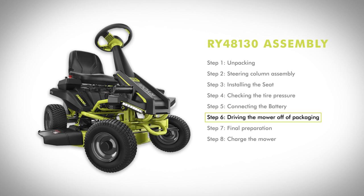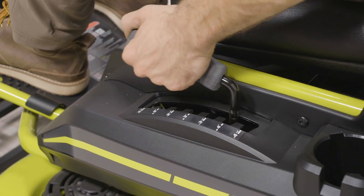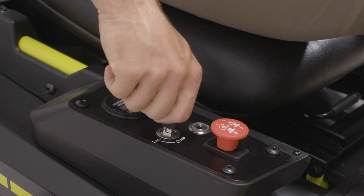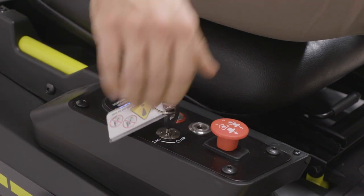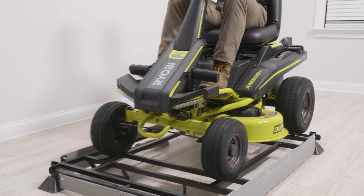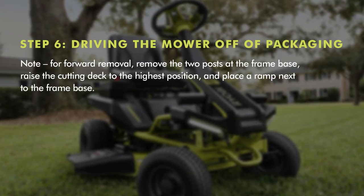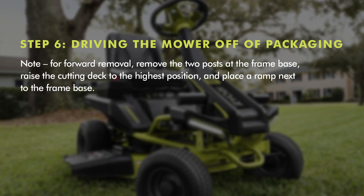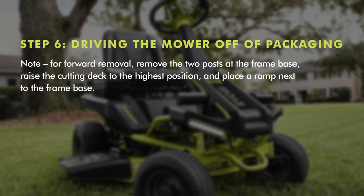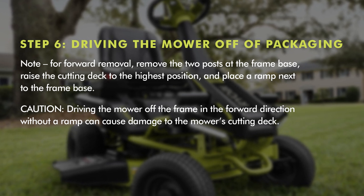Step six: driving the mower off of the packaging frame. Once assembly is complete, raise the cutting deck to its highest position. Make sure the red blade and gauge knob is down. Install start key and turn to on position. Locate the reverse pedal near the forward pedal. Slowly and carefully drive the mower off the frame using the reverse pedal while looking down and behind. Note: for forward removal, remove the two posts at the frame base. Raise the cutting deck to the highest position and place a ramp next to the frame base. Caution: driving the mower off the frame in the forward direction without a ramp can cause damage to the mower's cutting deck.